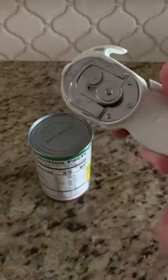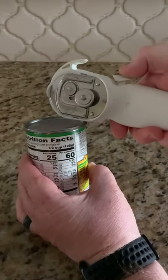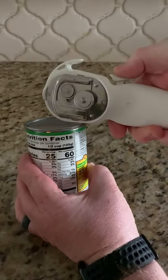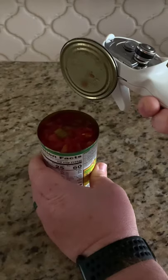Now you're going to look for the little pliers on the front and there's a little button right there at your thumb. You take those pliers, grab the top of the lid with it, push the button down and pull up — this will cause the lid to come off and you're done.